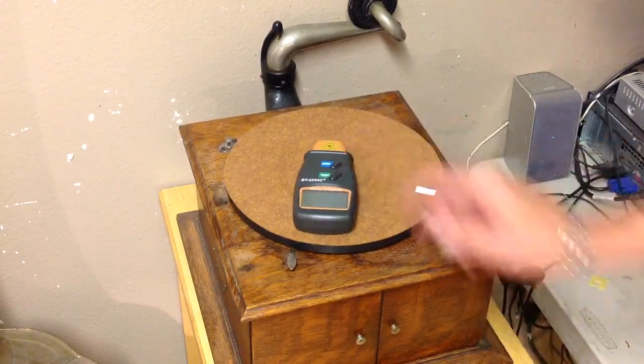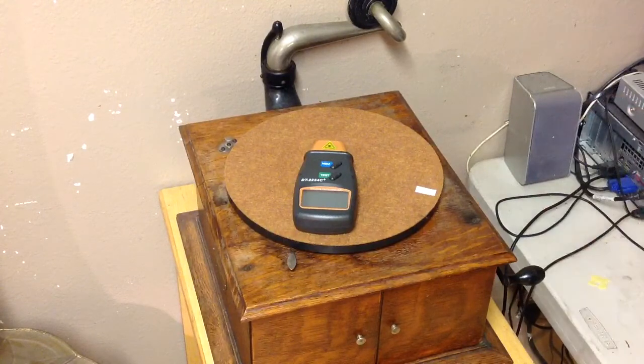I just wanted to do another quick video on the laser tachometer on a disk machine — great time saver, really accurate, and really inexpensive. I'm glad I found it. As always, if you have any questions or comments, feel free to drop me an email at TheBigTroloGuy at gmail.com. And as always, thank you for watching.